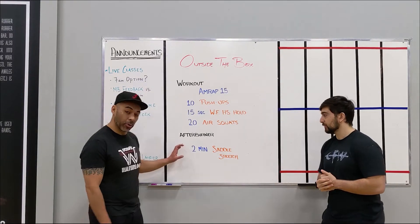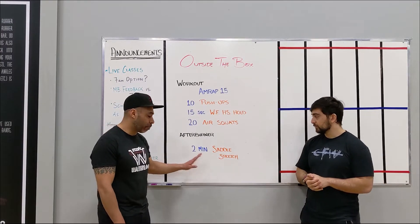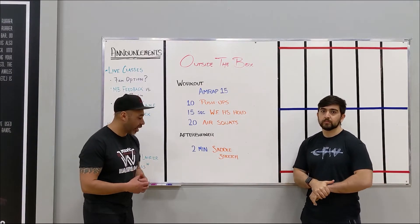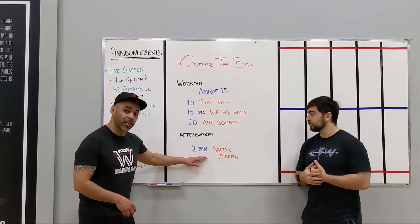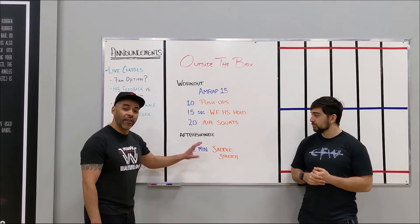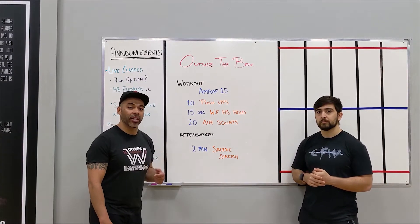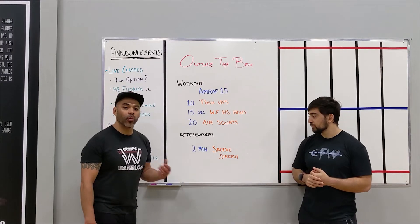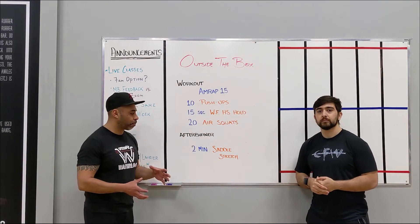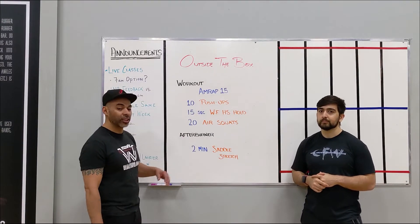For the afterburner we've got another flexibility and mobility drill — 2 minutes. That's on the longer side but still not long enough for permanent change; you really want to be stretching for about 4 minutes to see lasting results. So if you want to go longer, go longer. If you find a stretch that's really working for you, try to do it every day or make it part of your warm-up — a minute of it daily. Start programming it yourself based on what's helping you with these mobility drills.